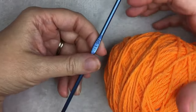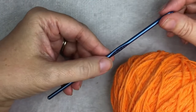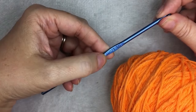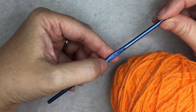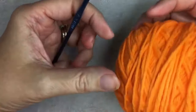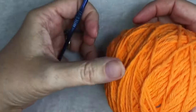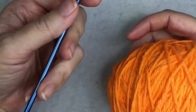Hi, this is Heather from A More Crafty Life. Today I'm going to show you how to do a double thick crunch stitch pot holder. I'm using an F or a 5 crochet hook, which is a 3.75 millimeter, and Lily Sugar and Cream Cotton Yarn Worsted Weight. This is Tangerine; for the original pattern, I used Coral.